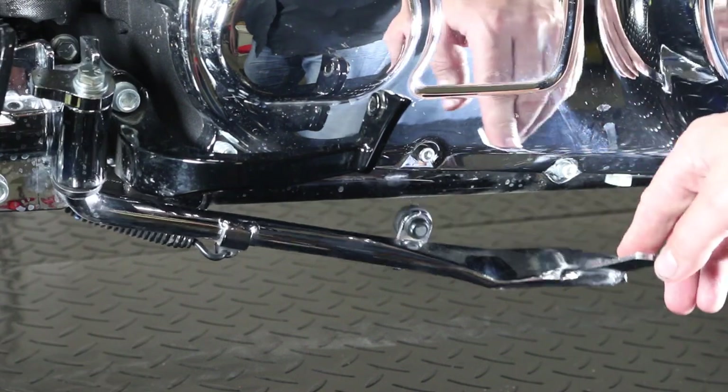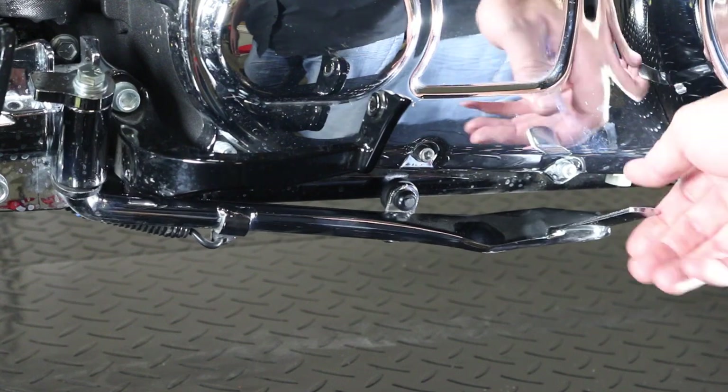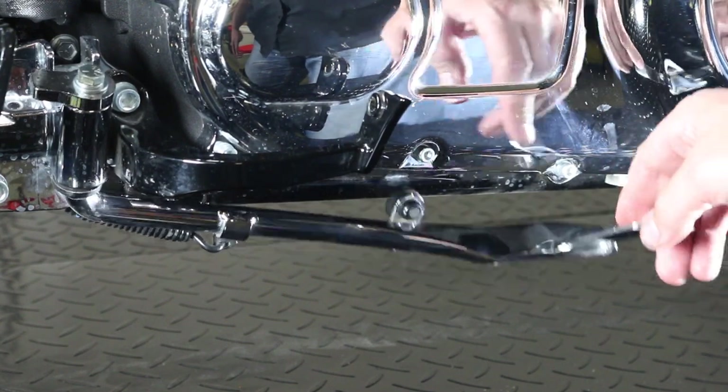We're looking at our Jiffy stand here, and you can see that it's a little bit weak. The spring should hold the Jiffy stand up against the frame, but you can see it's flopping here because we've got a weak spring.